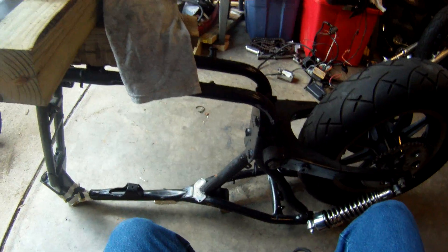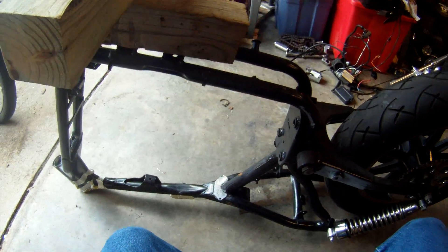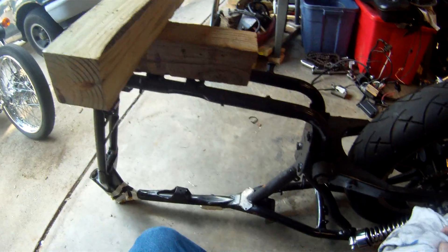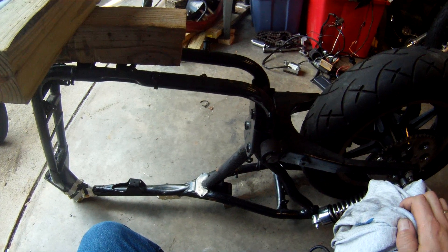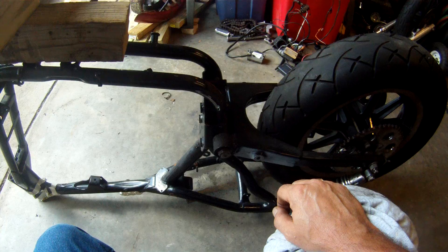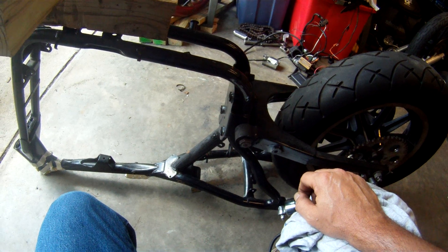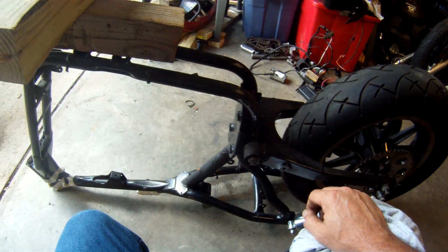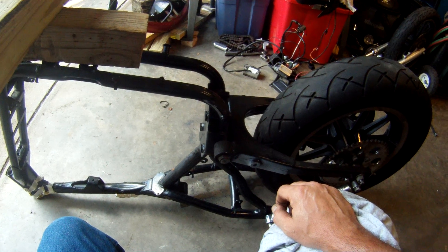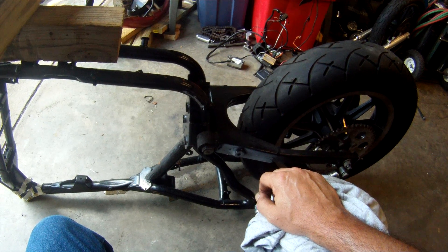While I'm waiting on those transmission parts, I've been working on the frame — de-tabbing it. So taking off the exhaust support right now, because everybody knows that short pipes are cool, so no need for the long sheep leg hanging off the back of this thing anymore.